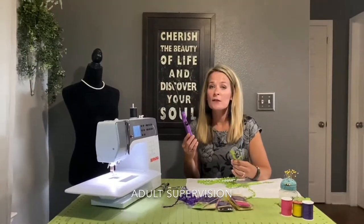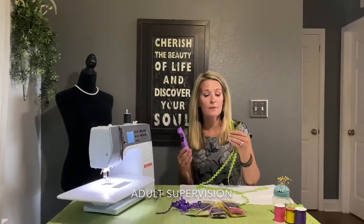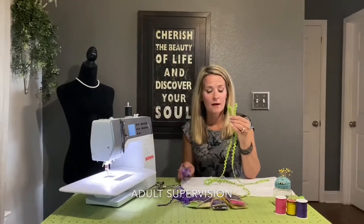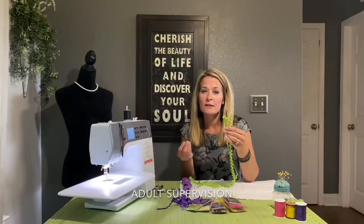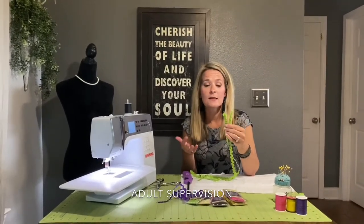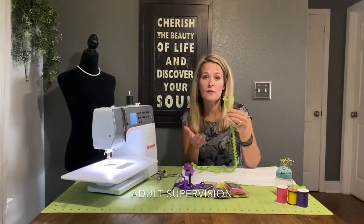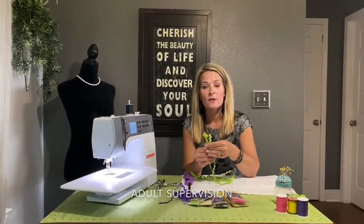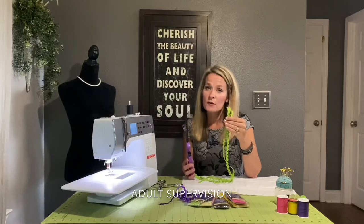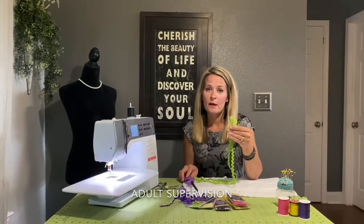The most obvious question you may have is why do you need a lighter? I use a lighter as my method to prevent fraying on the nylon rickrack. The nylon is very meltable and this is a very good method of securing the fibers so that they will not fray. Please note that if a child is doing this project, adult supervision is required. This is fire and it will burn you, so be careful.